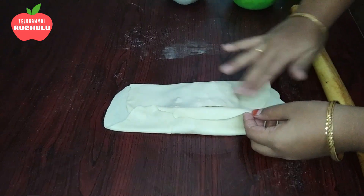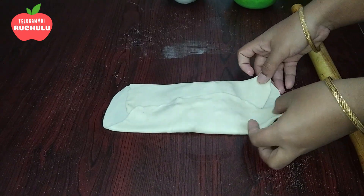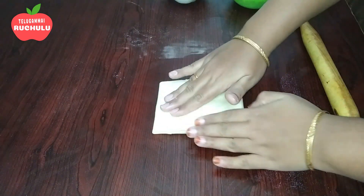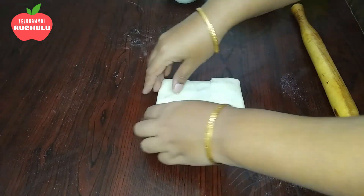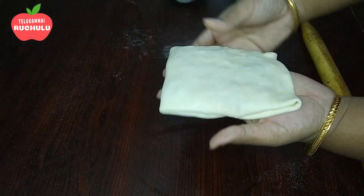In a square shape, we will fold it into a square shape. This is special for the first paratha. Spread the filling in the middle and fold it.